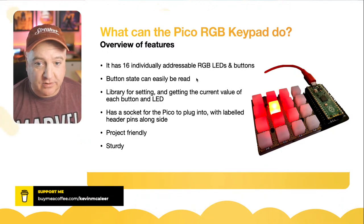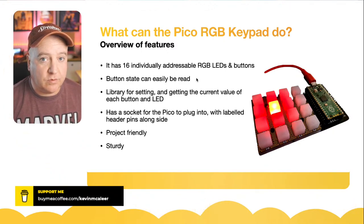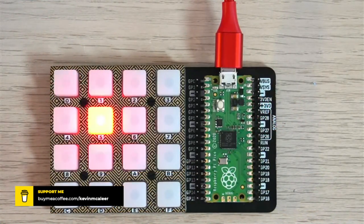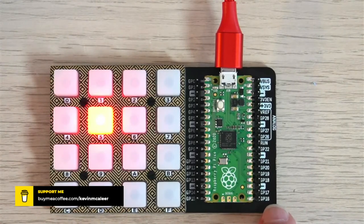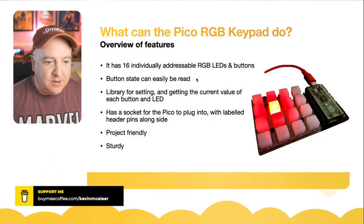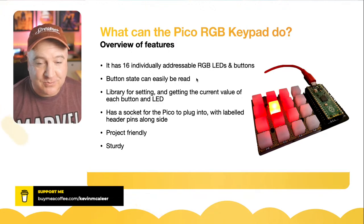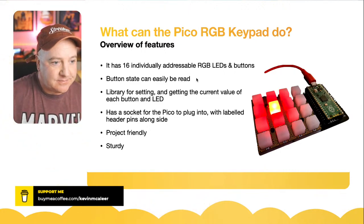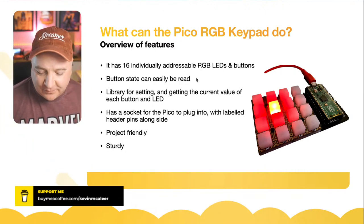There's a socket for plugging the Pico in, so I can wire up a project without soldering — it's kind of like a breadboard. Going to the overhead camera, you can see a whole series of pins down each side. More importantly, there are labels showing the GP pin names rather than just pin numbers, making it very project-friendly. I used it last week with the nRF24L01 radio boards, and it's very sturdy too.